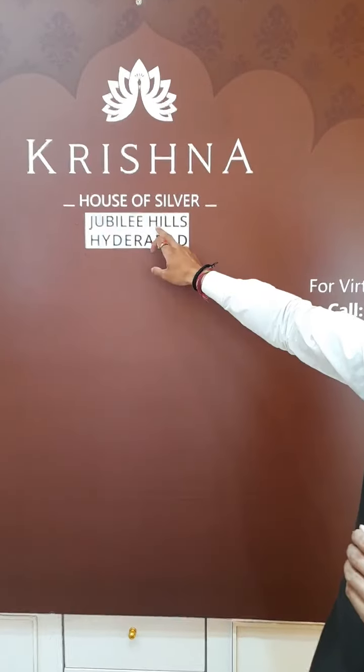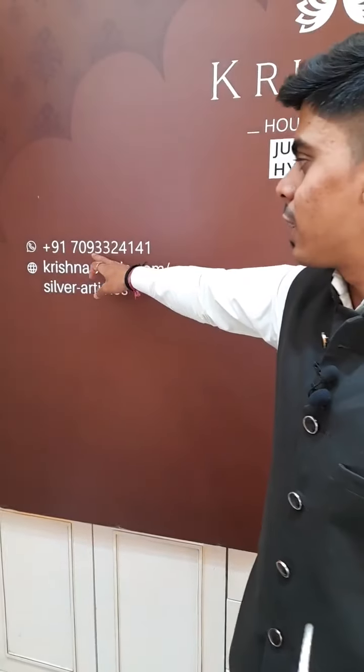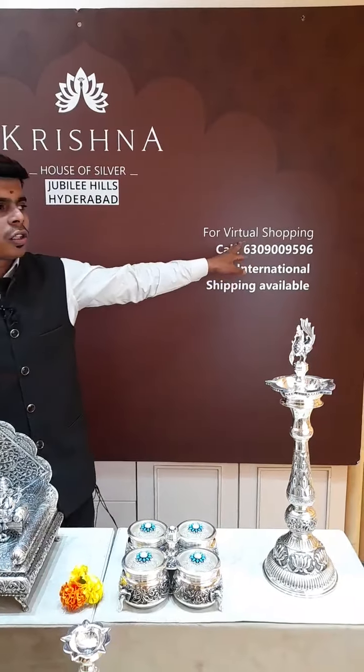For the last time, I'm showing you the address. We are from Krishna House of Silver, Jubilee Hills, Hyderabad, Road Number 36, located opposite Beyond Coffee Shop. We have a lot of collection. For any scheme details contact 7370933241. For any product queries from today's live, contact 6309-009-596. Virtual shopping is also available. Thank you everyone for supporting and patiently watching this live. Please watch our Instagram and Facebook and follow us. Thank you.